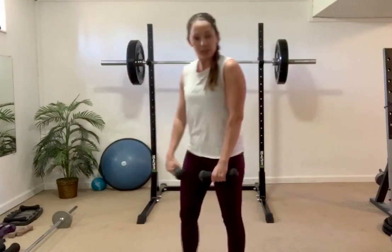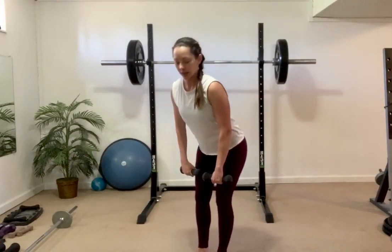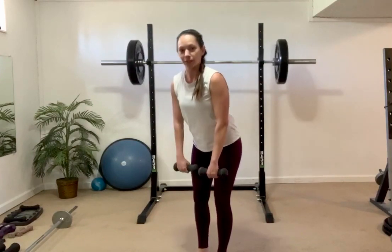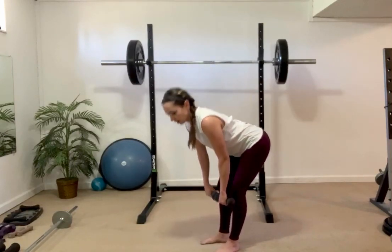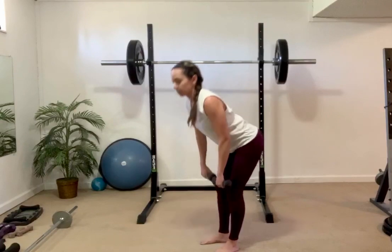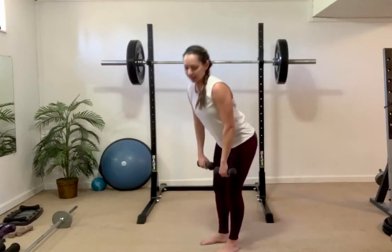We're going to start off with a nice slow deadlift, arms down in front, roll the shoulders down and back, tip forward right at the hips, up nice and slow. 2-2 deadlift: down, down, up. I want you to tip forward, stick out your butt, flatten your back, and tighten your tummy.